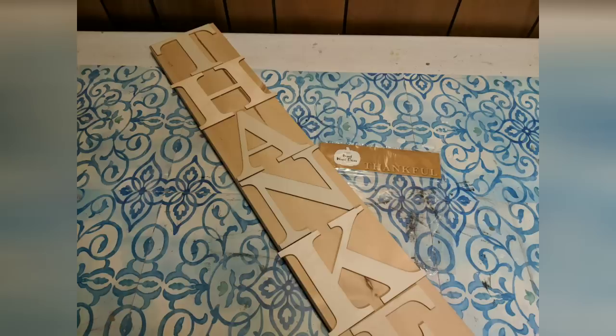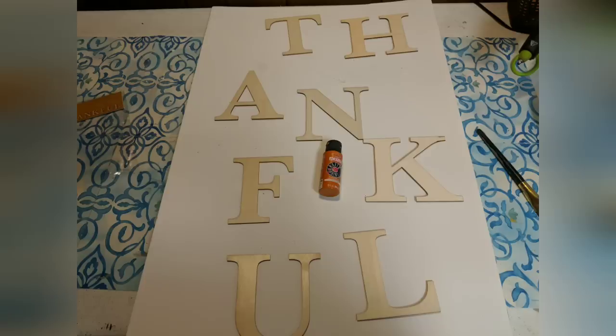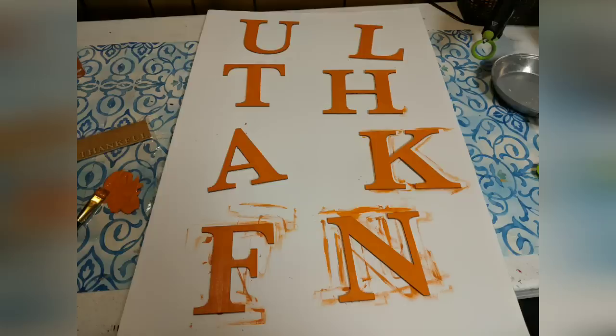My last DIY is just going to be pictures because it's so simple. I was lucky enough to find a set of the Thankful letters at Target's dollar spot. I had this piece of wood — actually if you remember my 4th of July flag that says welcome, I'm just using the back of it. I painted it with truffle and then I'm painting these rather large wooden letters with an orange acrylic paint. I thought these were a great deal for $3 for 8 letters and they spelled exactly what I wanted them to spell.